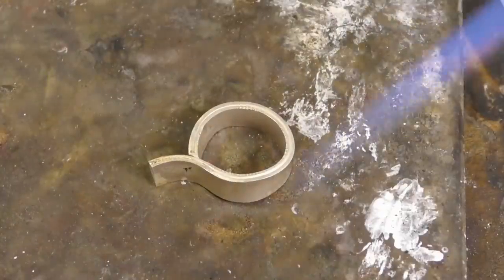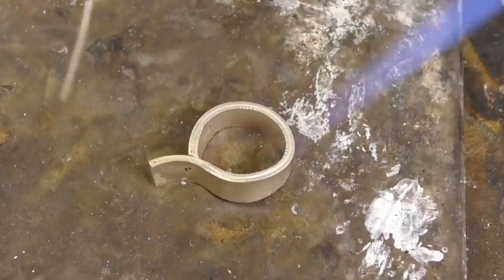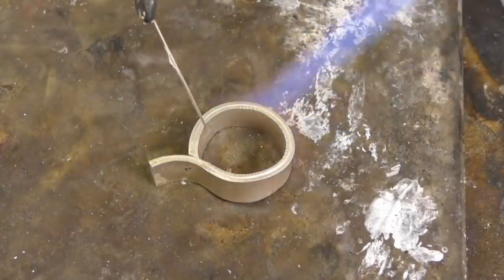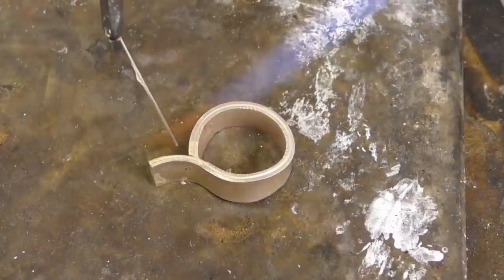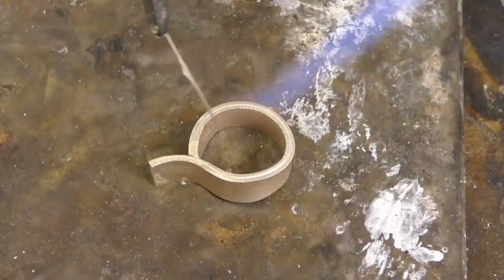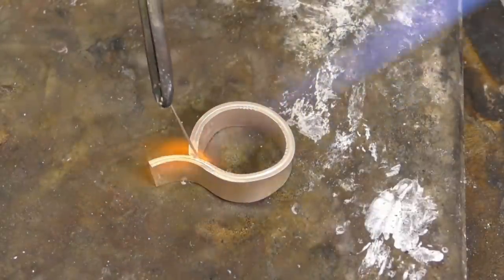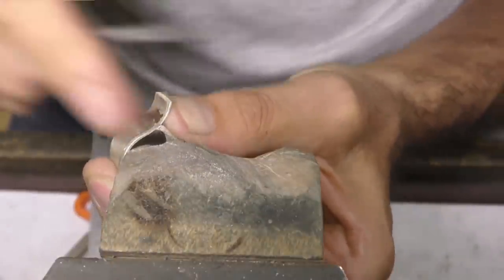When I'm soldering sterling silver I use more of a neutral flame — the same amount of oxygen as gas or fuel — to limit the chance of causing fire scale. With this alloy it doesn't matter. So it's up to temperature now and I'll just feed the solder.